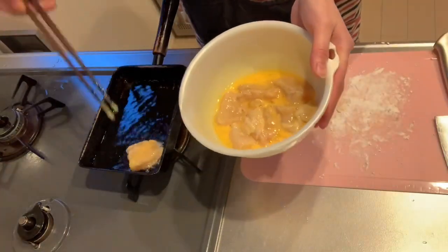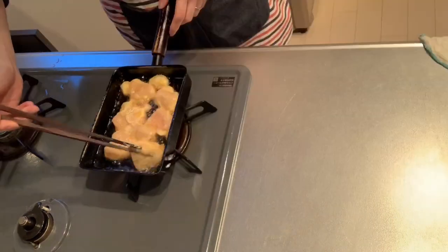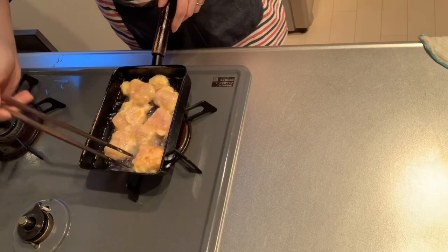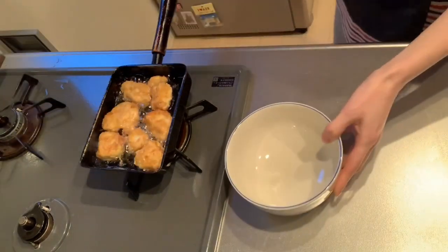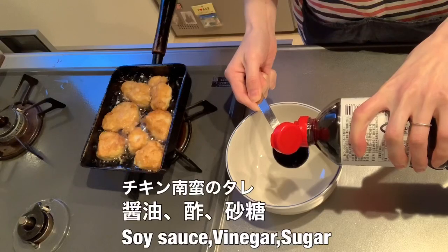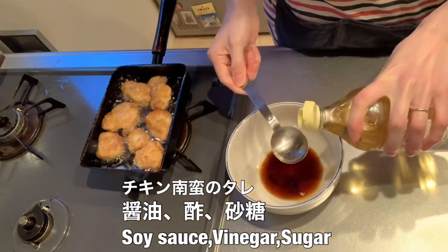Don't forget to pop it in the fridge. Put the cap on the top. Then place it on the rice.